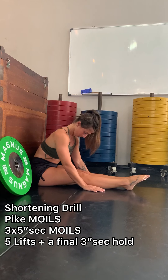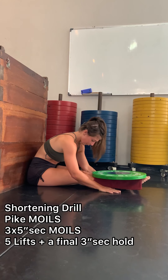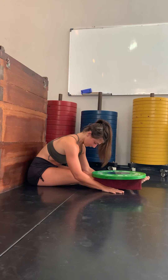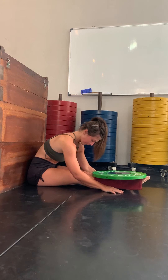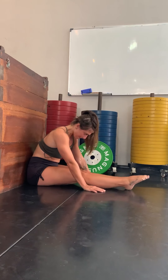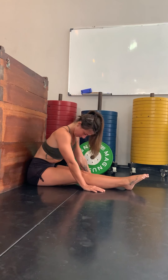Here's another method working the same areas as the toes to bar, because I'm shortening my hip flexors, strengthening my core and my quads. What I'm doing here is a method called MOILs — maximum overcoming isometric lifts. I'm driving my legs up into the weights, then I remove the weight and follow it with some lifts and a final hold.